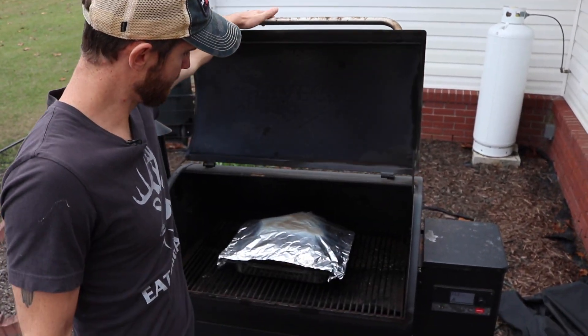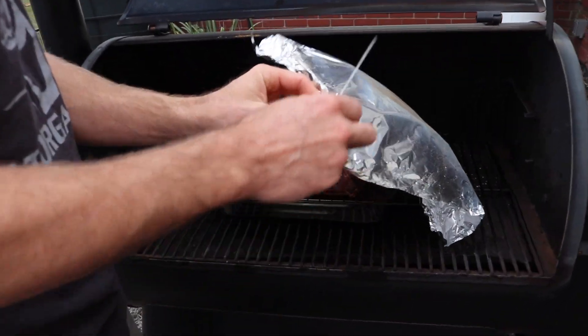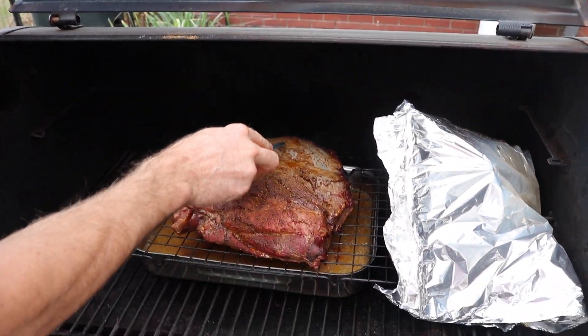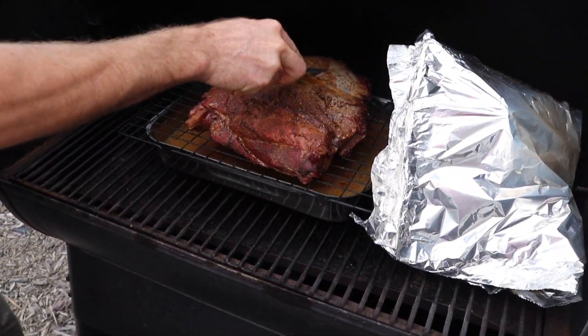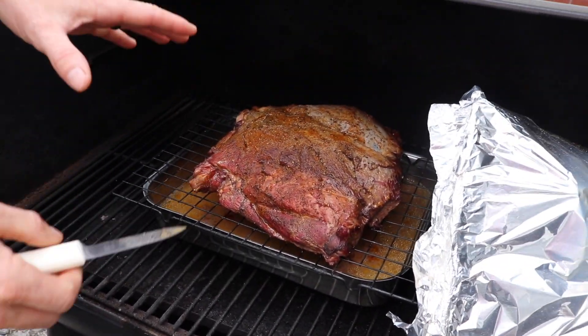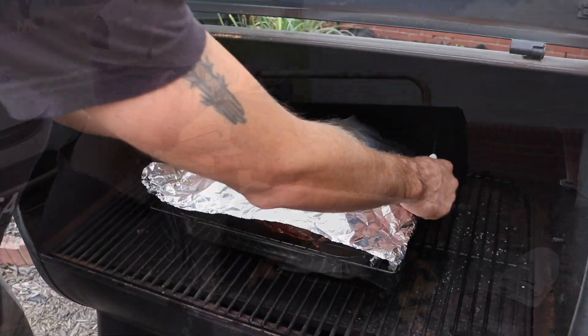It's been about two and a half hours. We're going to go ahead and check on this, take a look at it. It looks really good, but you can see this is still pretty raw, so we're going to let this cook a little while longer just like it is before I start cutting it up. Probably give it a couple more hours, honestly.